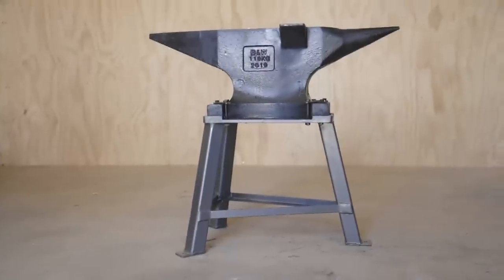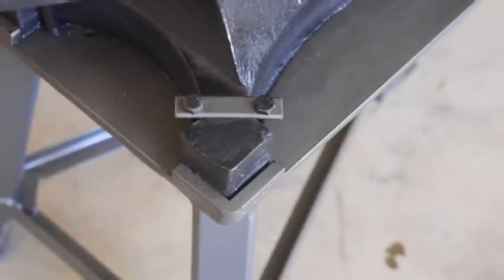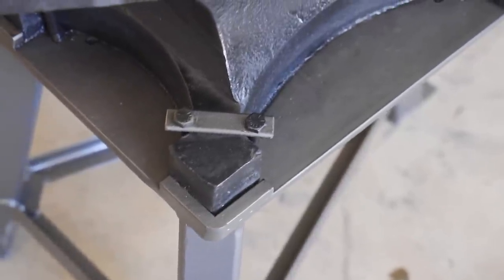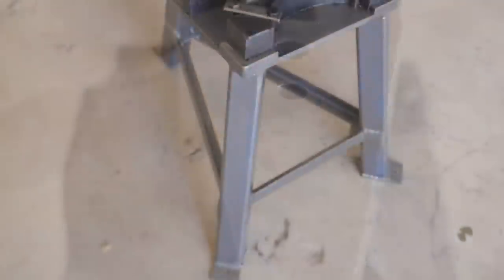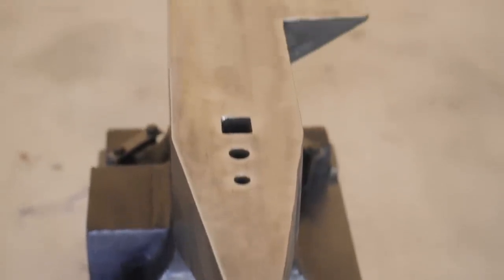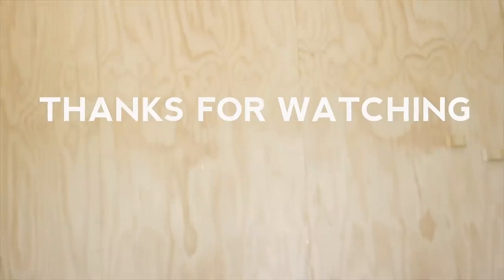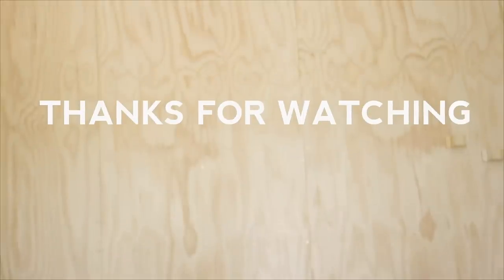That was my first project in the new workshop. It was one that really needed doing, and it's great to actually have the anvil off the ground and sitting on a stand, and to be a step closer to moving into the workshop properly. Hopefully it was useful to somebody and hopefully you enjoyed the video. If you did, please like and subscribe — thanks for watching and I'll see you on the next one.